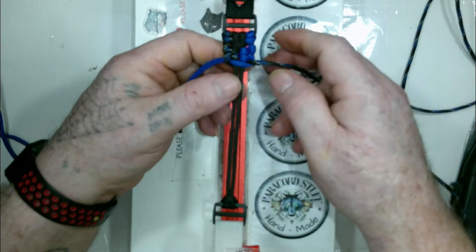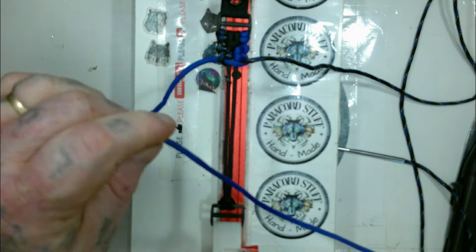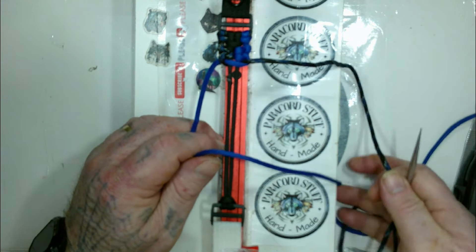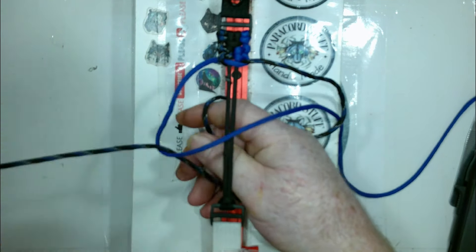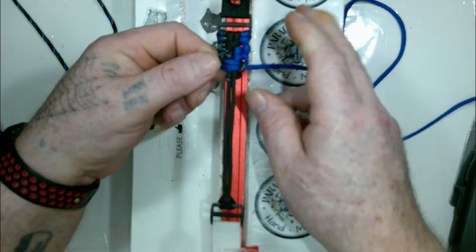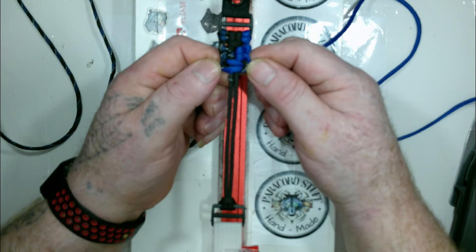Take the black and blue camouflage, go over, under, and up through the loop conveniently made on the right side. We tighten. Then we take the blue from the left side, go over across everything. Then we take the black-blue camouflage from the right side, go over, under, and up through the loop conveniently on the left side. We tighten — and there's our bunny. That's the whole weave.